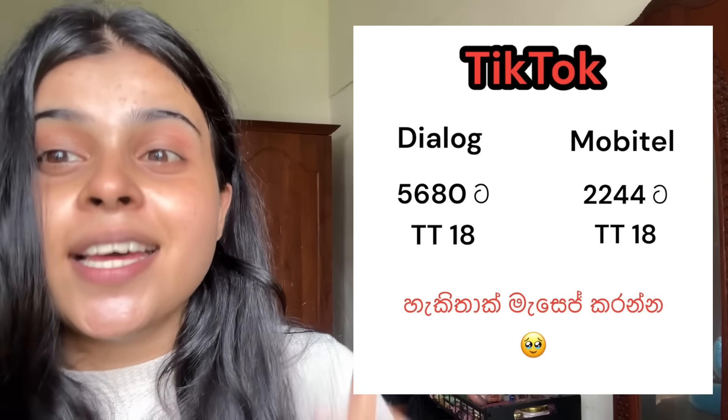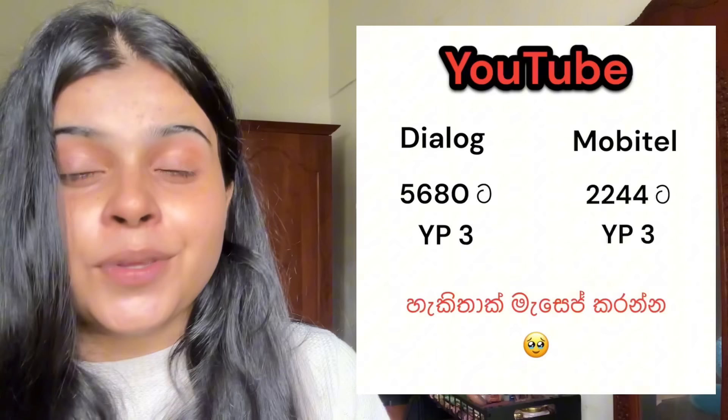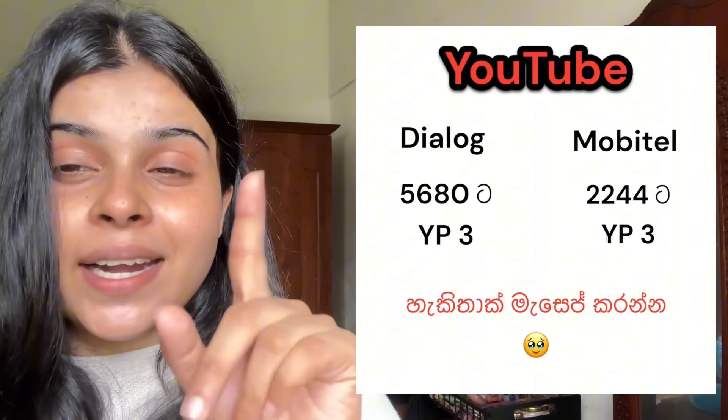Good morning, hello. This video has been nominated for popular awards on TikTok and YouTube. To vote, send a message via Mobitel or Dialog — type TT space and the number to vote. YouTube nominations are also available. Thank you for your support.